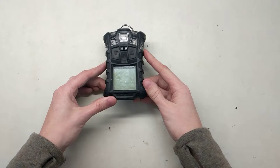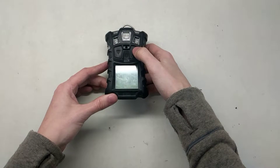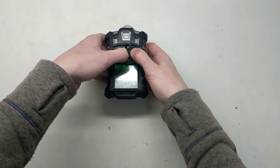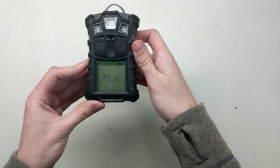The first thing we're going to do is put the monitor into setup mode. You do that by pressing and holding the button on the right-hand side. Then you're going to press and hold the middle button until you feel a little vibration alarm. It's going to pop up and say 'code'.